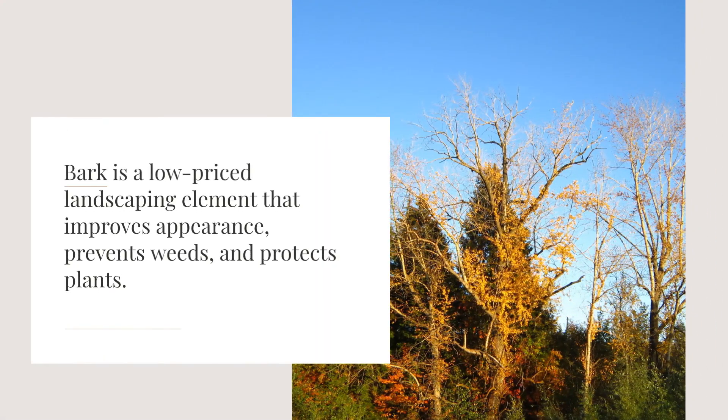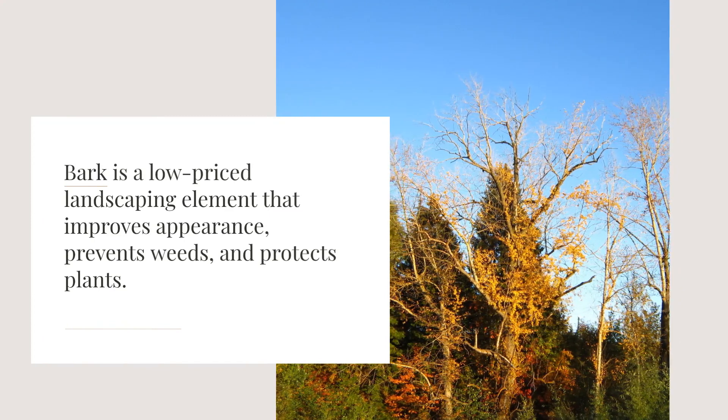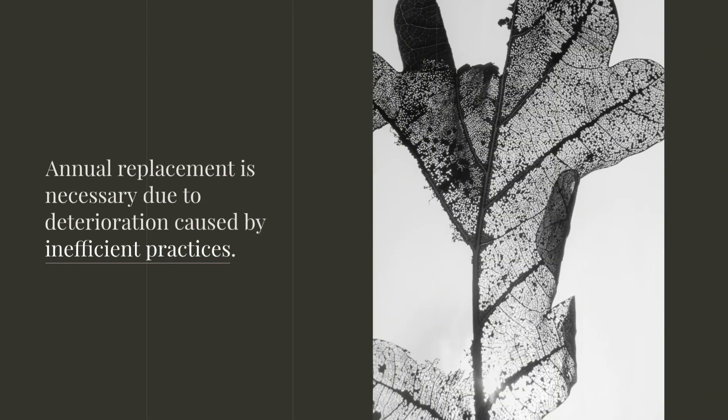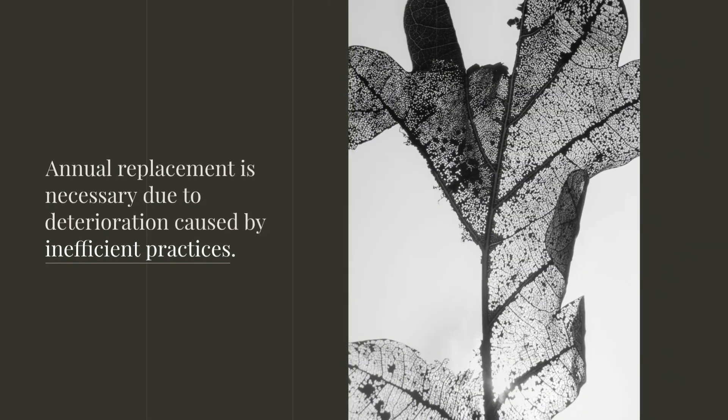Bark is a low-priced landscaping element that improves appearance, prevents weeds, and protects plants. Annual replacement is necessary due to deterioration caused by inefficient practices.